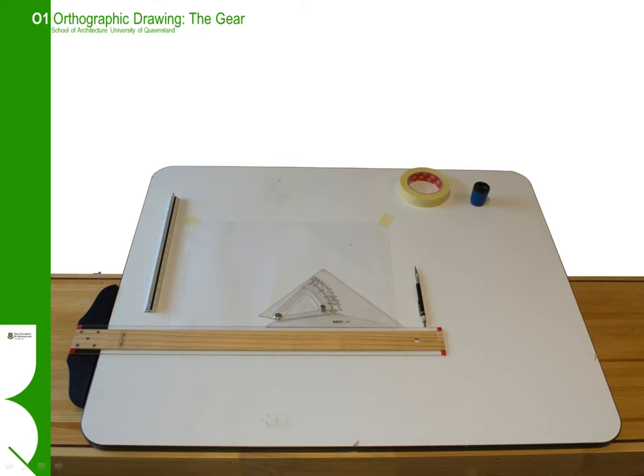Now you might say that in architecture nowadays we're using computers mainly to do the production. However, at the start of your architectural career it's useful to try and understand the basics with more manual or traditional drawing and drafting equipment, so that we can get to the essence of the principles of orthographic drawing without having to worry about the technical side of computer-aided drafting systems.